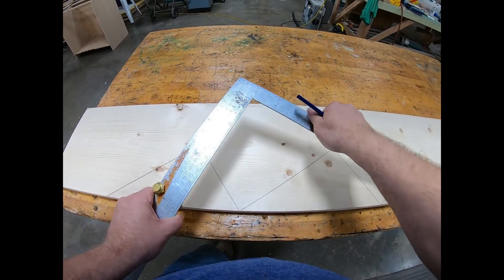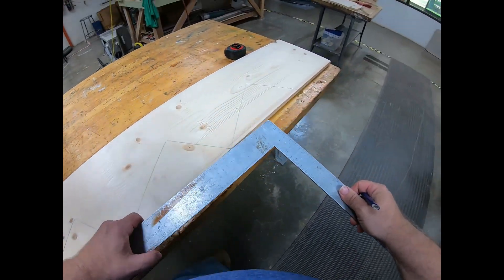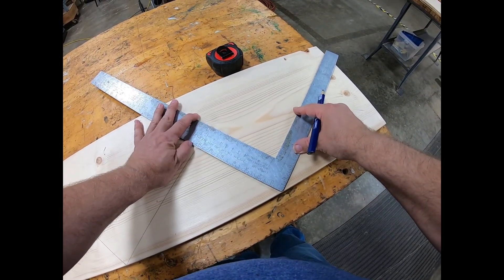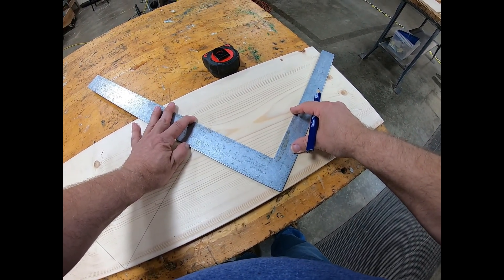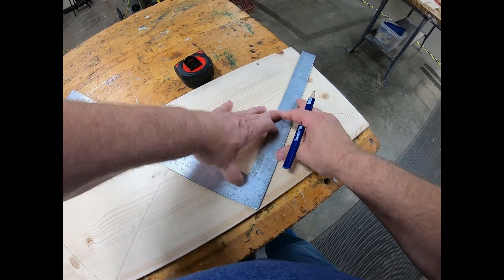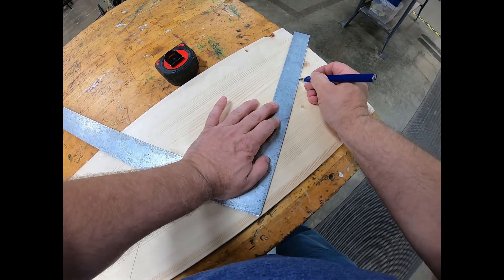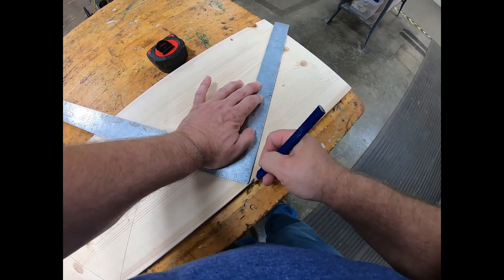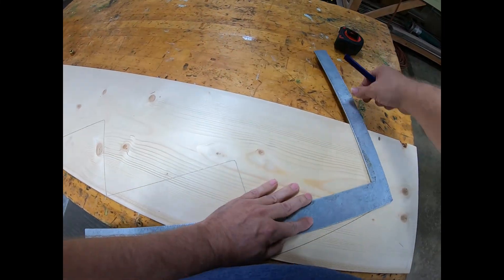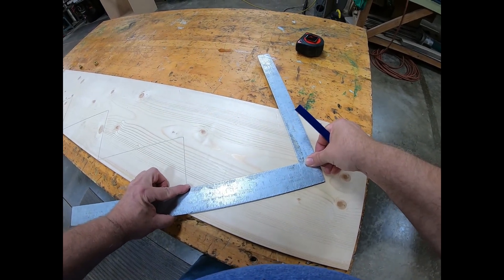That's the last one. Once I get that part done I can remove the stair gauges. I come up to the top and I'm going to put this at a 90-degree angle and go ten and a half inches for my top tread. Then all I have to do is go 90 degrees off of that line.